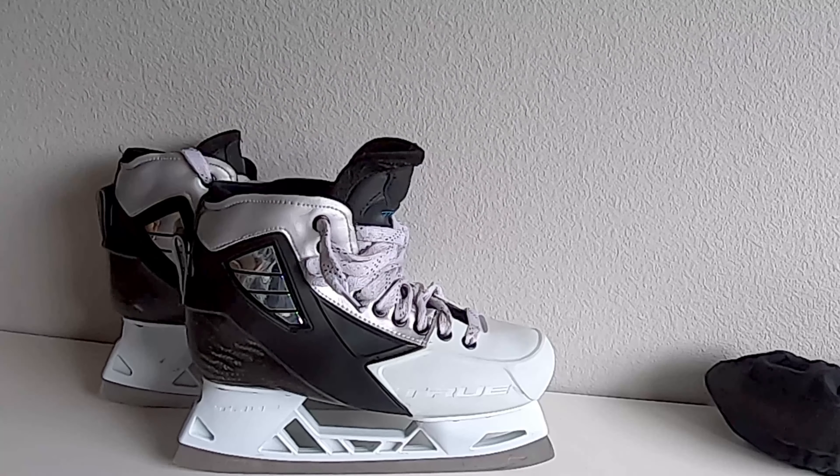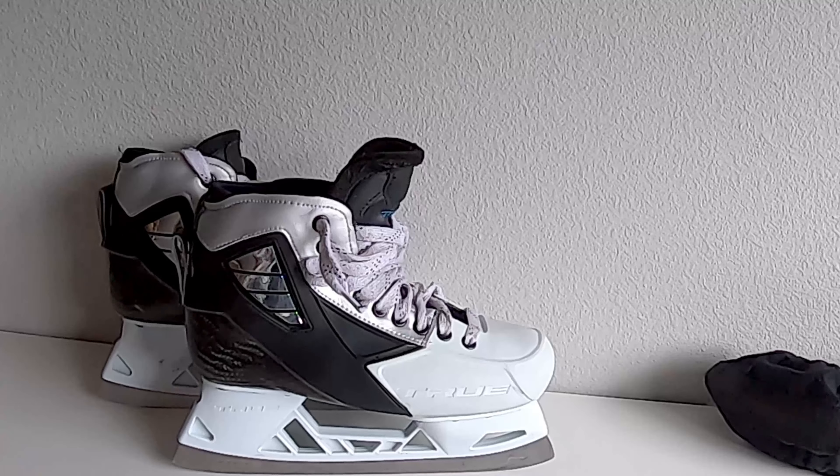I just want to make sure you guys get a full review, because unlike other skates, you can't really try on a True skate.